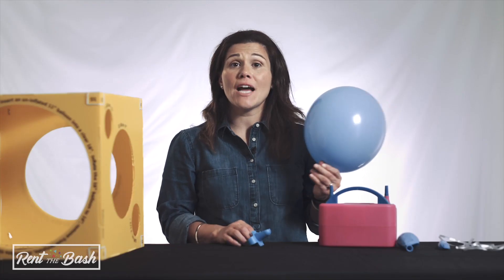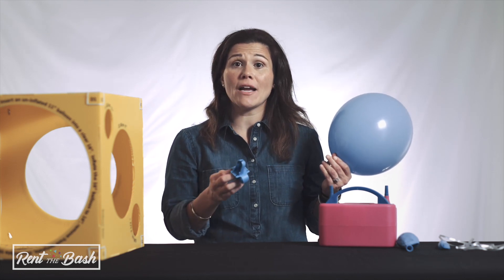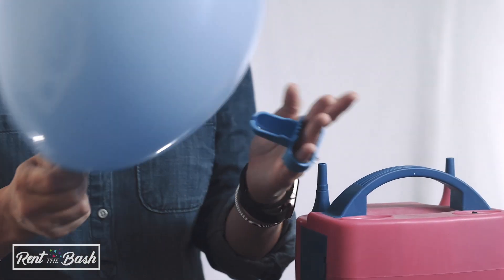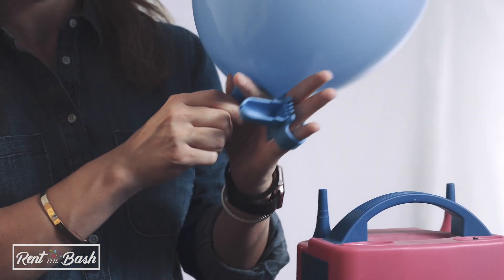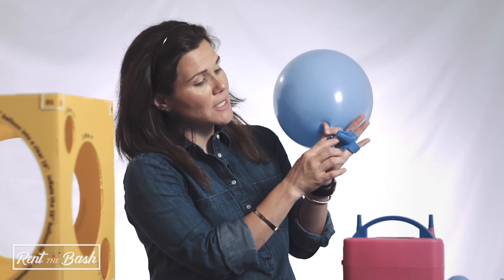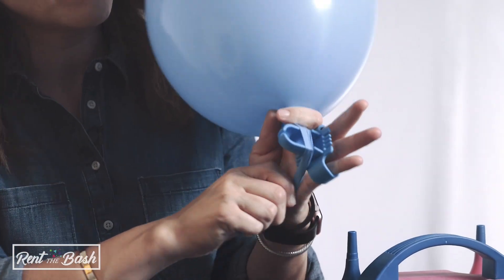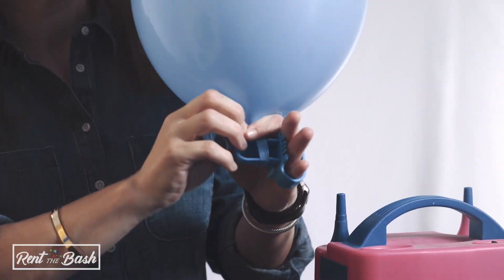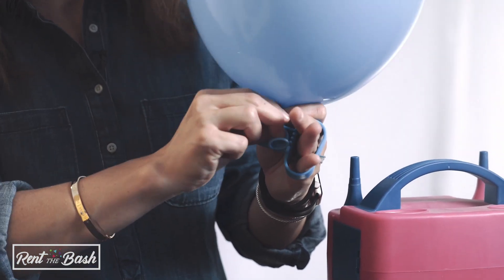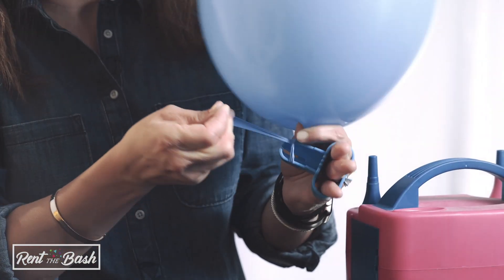Next, we're going to tie the balloon using a specialty-made balloon tying tool that also comes in all our packages with balloons. The tool goes on the inside of your hand — you'll put it in this way. You want the cup of the balloon tying tool to be in the palm of your hand, as well as the slit. You'll take the end of the balloon and wrap it over the tool and then through the wrapped portion, then simply pull into a knot.